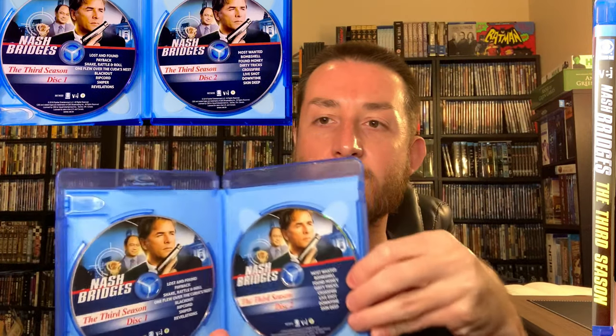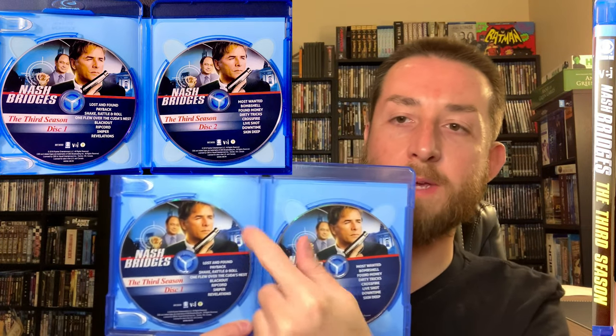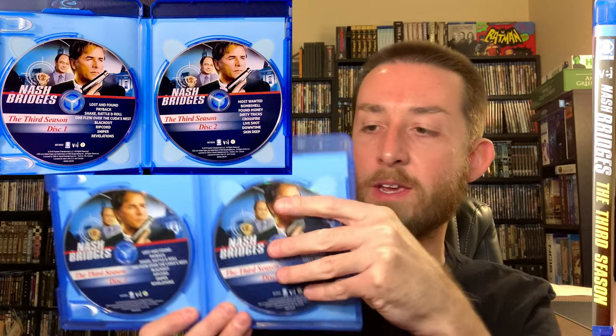Season three has new cover art — every single one of the seasons has different cover art, which I liked. Season three ran 1997 to 1998 and has a runtime of 17 hours and 39 minutes across three discs — very similar to season two. Season three did not have any special features; your special features are only on the first two seasons.